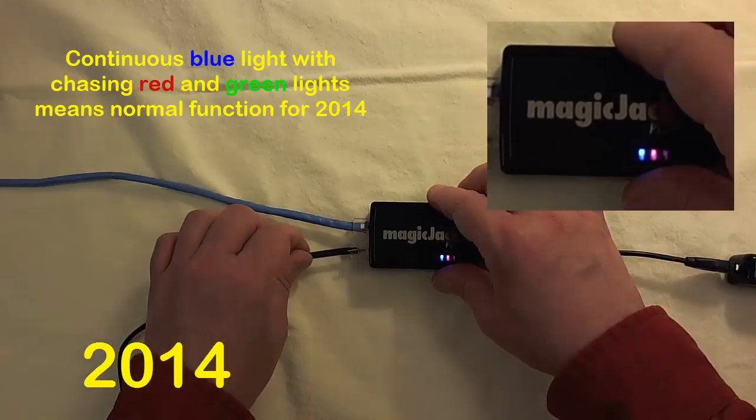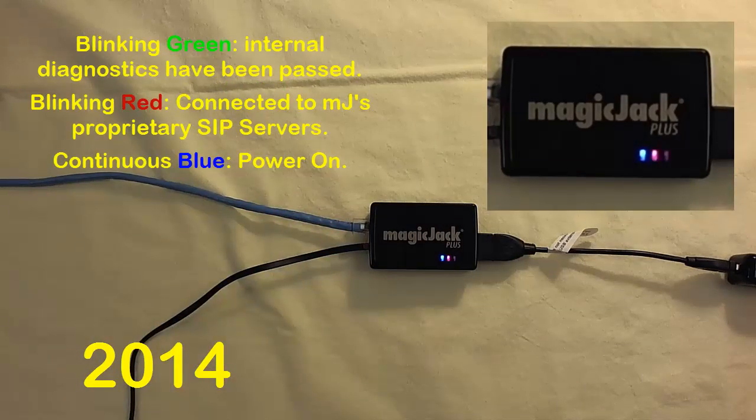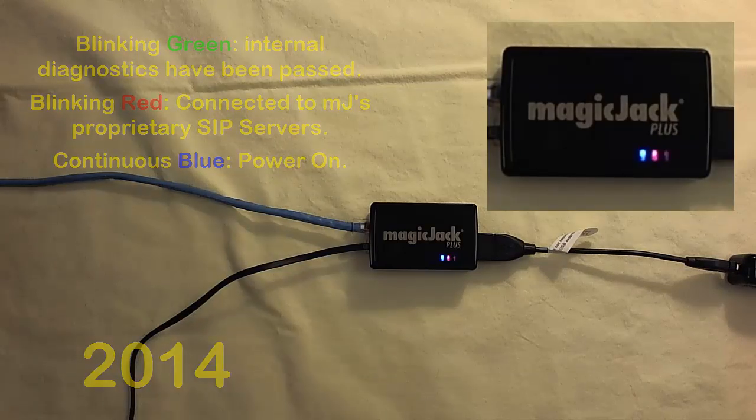When you plug in the phone jack, the indicator lights don't change in any noticeable way. The blinking green light suggests your device is ready for use. The blinking red light suggests your device is properly connected to MagicJack SIF servers.